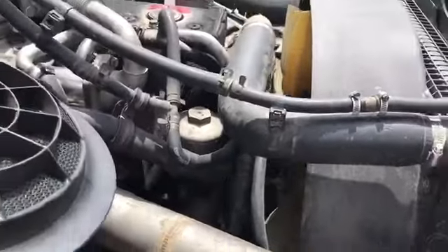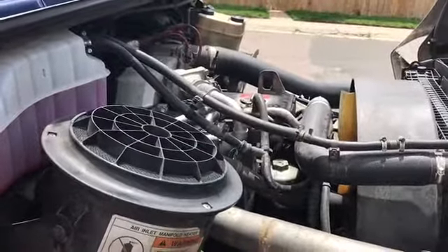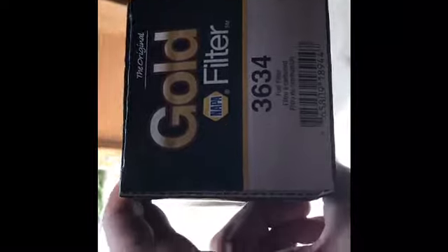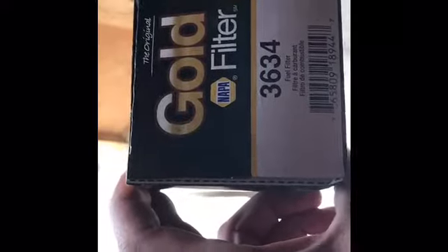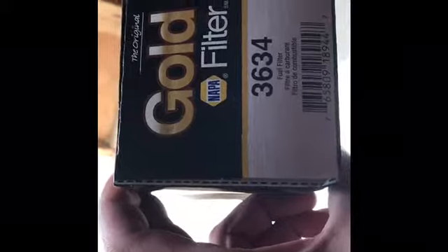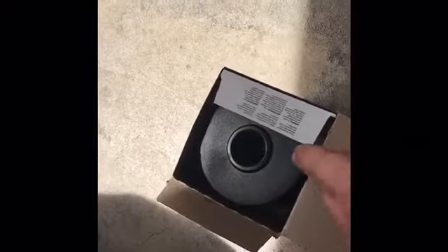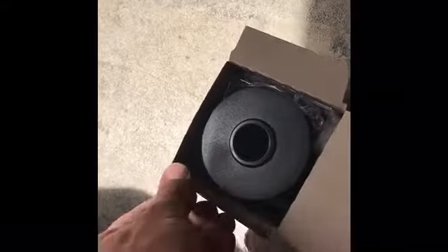I took the filter out and you wouldn't believe what it looks like. I went to NAPA and got the filters. The filter I got for the MBE 900 is the NAPA Gold filter — number 3634 — and the fuel water separator. I think I've put about 50,000 miles on this truck and never once replaced the fuel filter. I guess I'm a terrible truck owner.